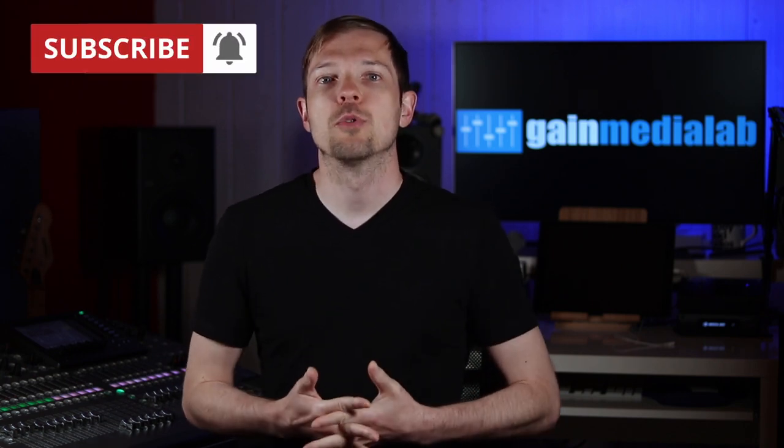Hey guys and girls, this is Alish from GainMediaLab.com. Welcome to my exciting world of live audio mixing. In today's video I explain how to select headphones for live sound and review my model of choice. If you are new to this channel, please subscribe and get notified about all new videos posted every week.